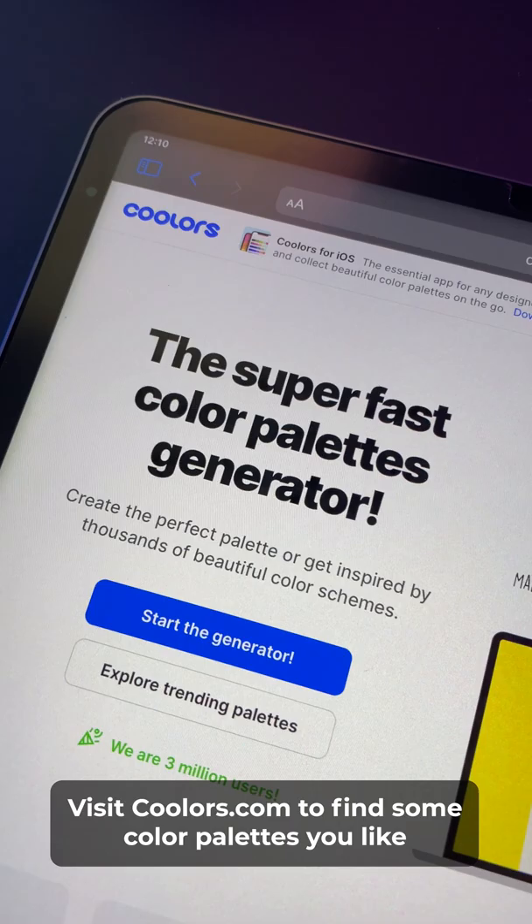Step 2: Visit colors.com to find some color palettes you like and explore different color combinations for your portrait.